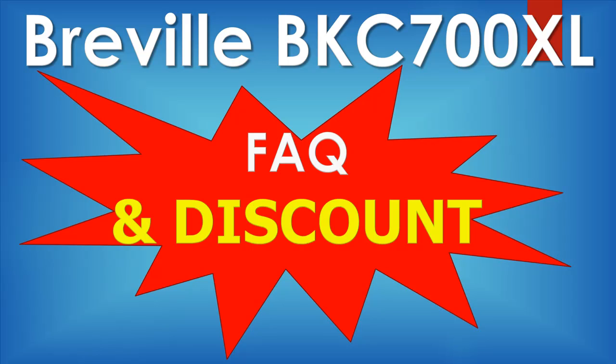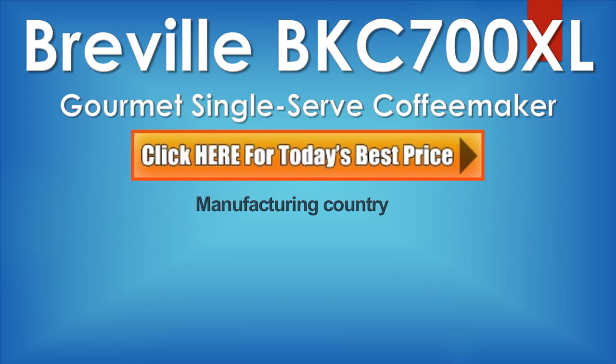Breville BKC 700XL Espresso Coffee Maker. In this video, I'm going to answer some of the most frequently asked, most important questions about the Breville BKC 700XL Coffee Maker.